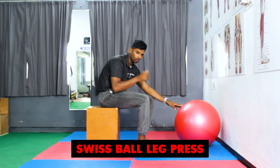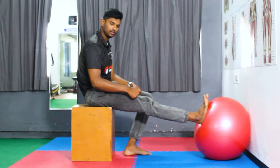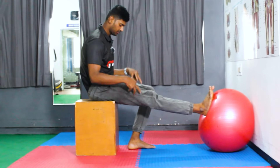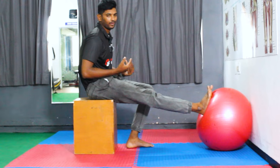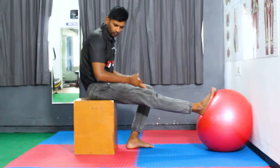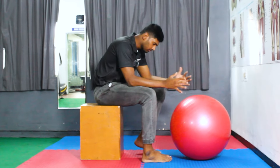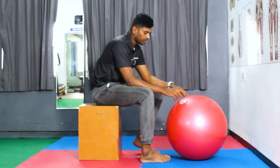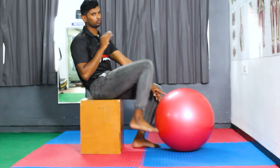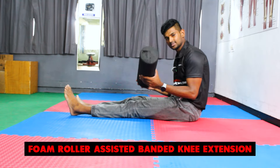The fifth exercise is the Swiss ball leg press. Ask the patient to keep the heel on the Swiss ball, then press and extend the knee — a nice way to activate the quadriceps. This is a light exercise suitable for the initial stages of rehabilitation. The only way to increase resistance is by adding more air to the ball or using a slightly bigger Swiss ball. Make sure the patient has back support when pressing.